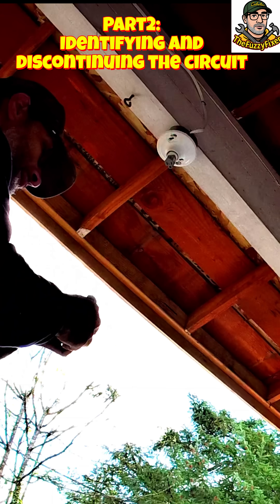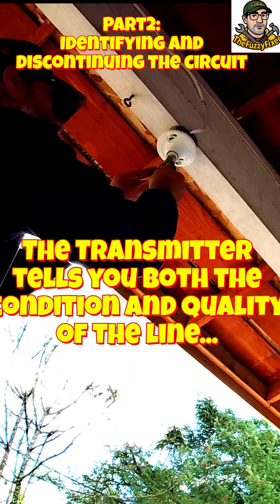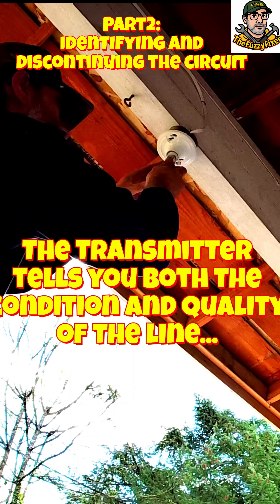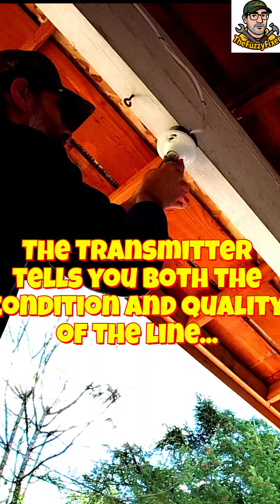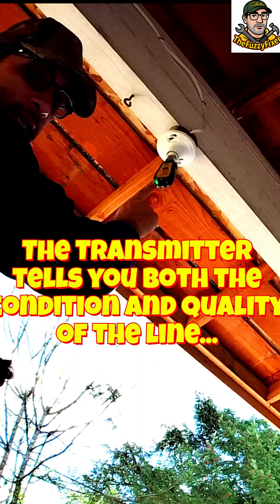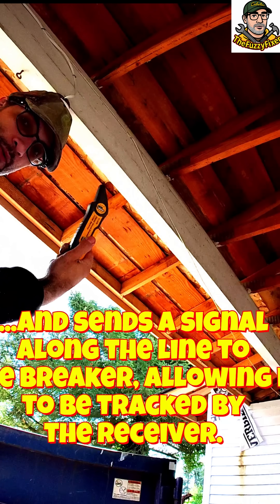Make sure it's firm but don't over-tighten. Now you can take this and plug it into your circuit. Give it a little support and plug it in — now you see we have an active circuit because the light is green. Now that we've got this in place, let's head to the breaker box.